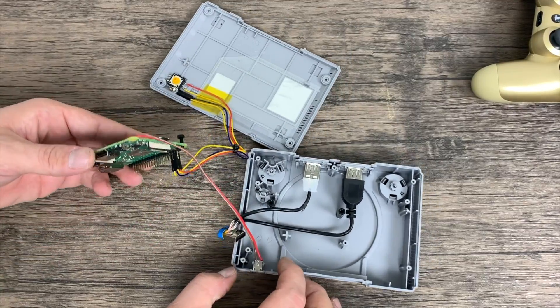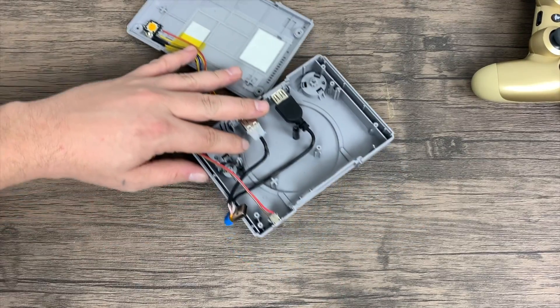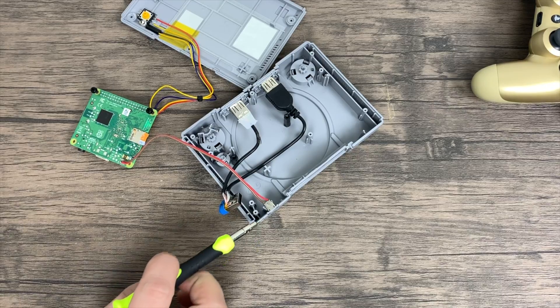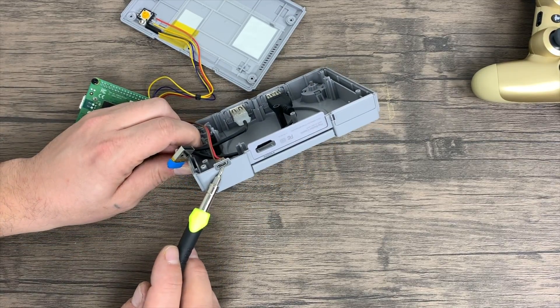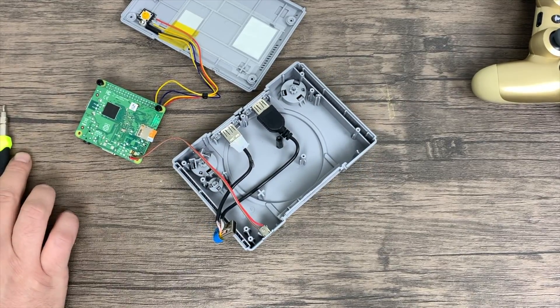If I were you I wouldn't run out and buy one of these for 50 bucks just to put a Pi in it. Eventually somebody's going to come out with a case that looks just like this, and hopefully it's Retro Flag because in the past they've come out with some of the best retro-style console cases for the Pi that I've ever seen. They have the Mega Drive, the SNES, and the NES, and what I've heard through the grapevine is PS1 is next.